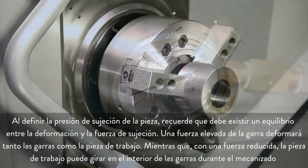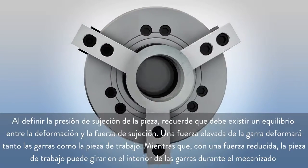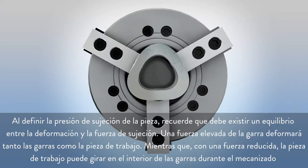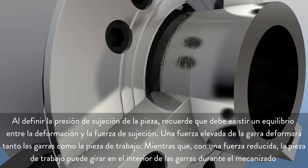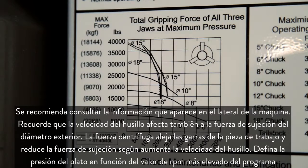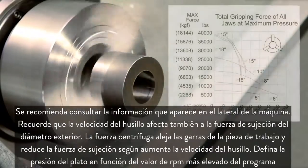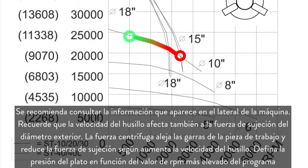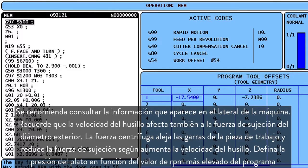When setting the part gripping pressure, remember there should be a balance between holding force and deformation. High jaw force deforms both the jaws and the workpiece. Low jaw force may allow the workpiece to spin inside the jaws during machining. It's a good idea to reference the chart posted on the side of your machine. Remember, spindle speed also affects outside diameter holding force. Centrifugal force pulls the jaws away from the workpiece and reduces gripping force as spindle speeds increase. Set your chuck pressure based on the highest RPM in your program.